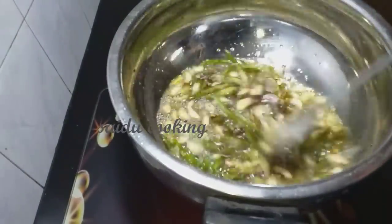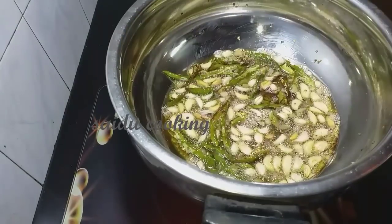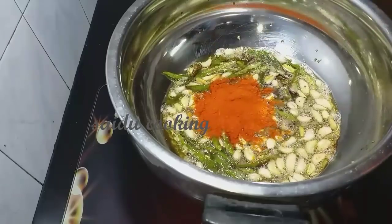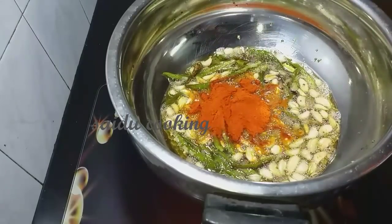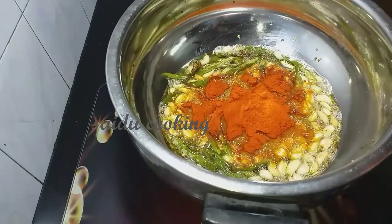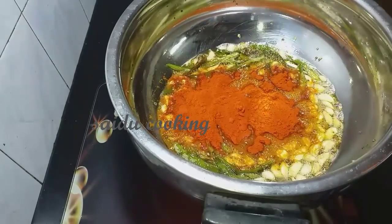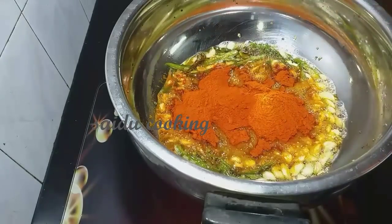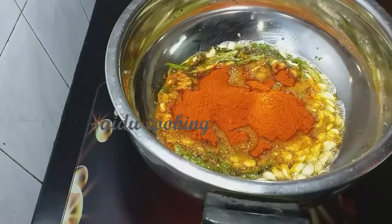Let's make it a nice brown color. The red onion is a nice brown color. We will make it a nice masala. We will make it a nice 4 spoon.